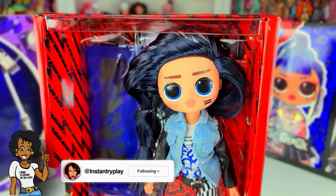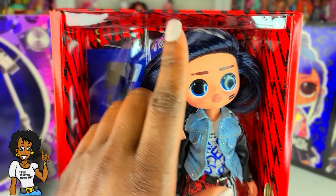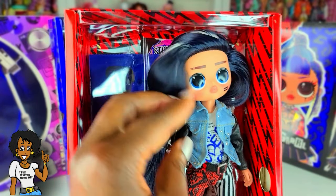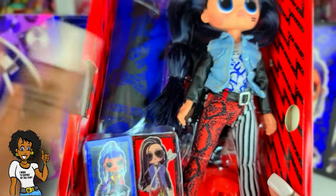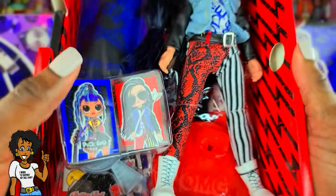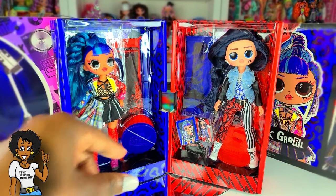Now, Rocker Boy — I wanted a boy so bad, but there's just something about his looks that I'm not super a fan of. His facial features aren't really my favorite, and his hair is like a blue-black color, at least in this lighting. I'm also not a fan of his outfit overall. You guys let me know in the comments what you think about Rocker Boy. Those are my first impressions — let's go ahead and get to the rest of this unboxing.